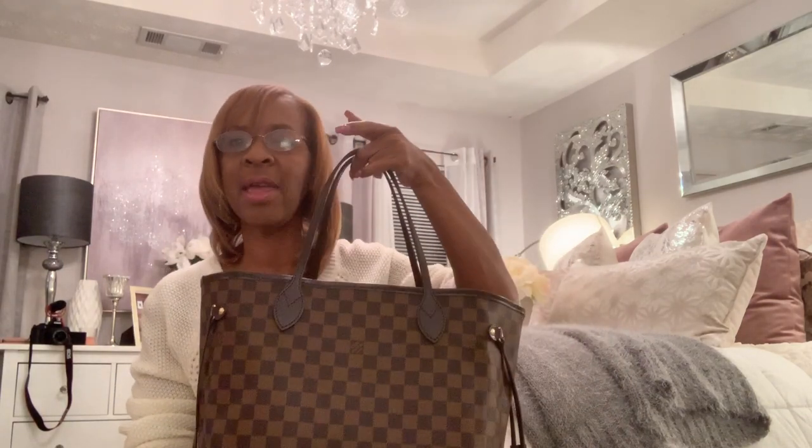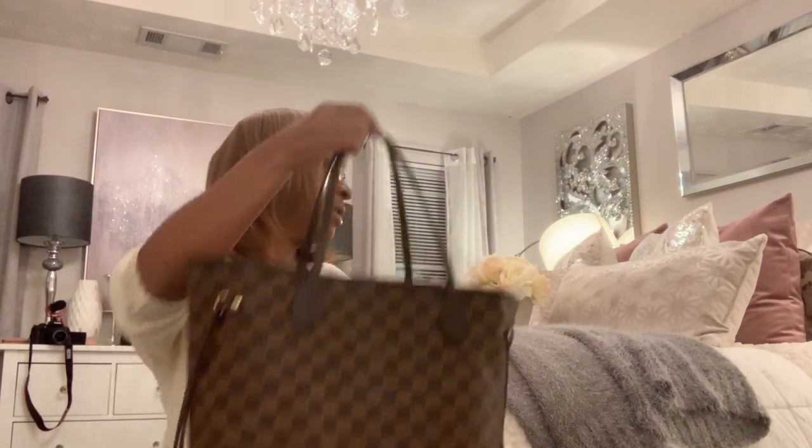This is the Neverfull MM that I got for Christmas with the Rose Ballerine lining on the inside. I set it down there — and you're never supposed to sit your purse on the floor, that's just something I grew up with from my mom. What I decided to do was purchase some things that will go inside of the Neverfull.